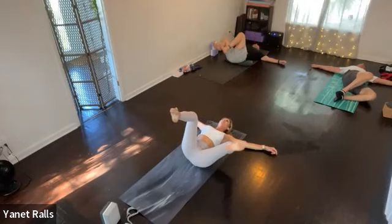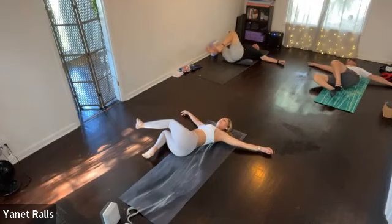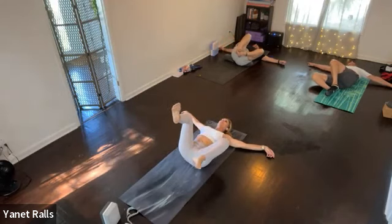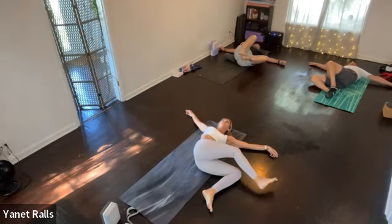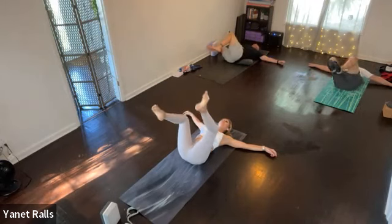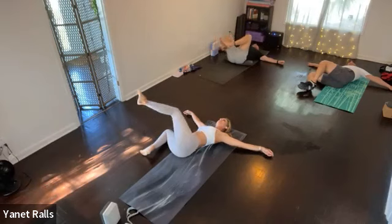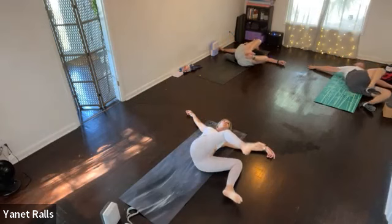Again, exhale right. Inhale, center. Exhale, left. Good. Good. One more cycle — inhale, center. Exhale, right. Inhale, center. Exhale, left. Good. Good.